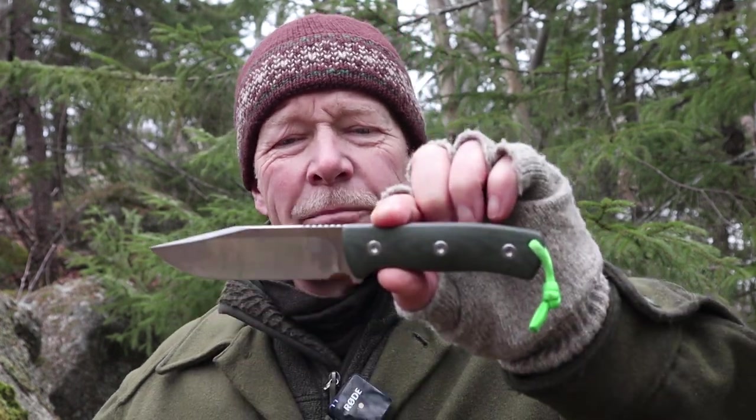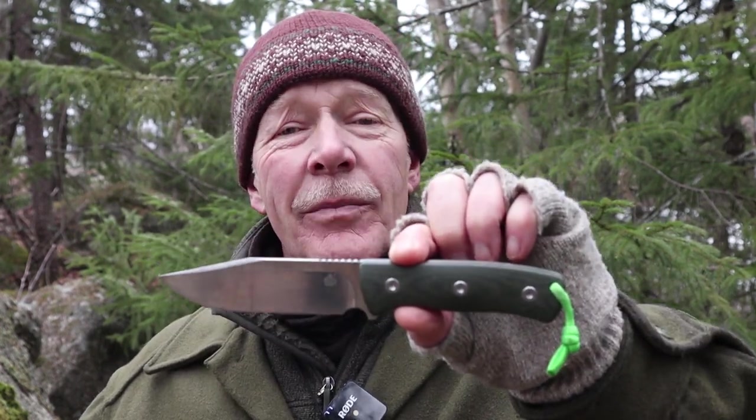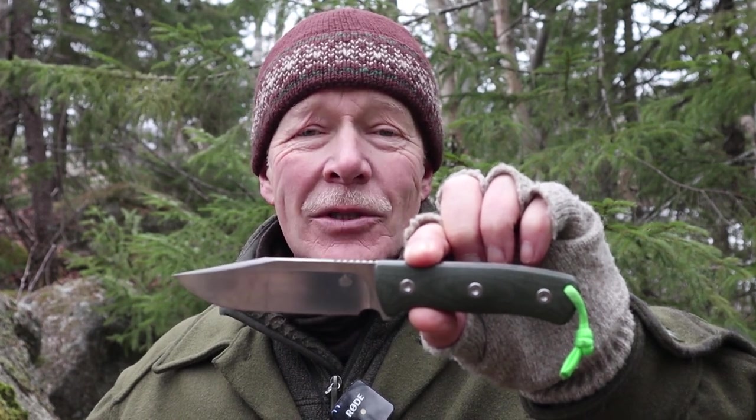I have another budget knife I want to share with you today. This time it is the Bison from the Chinese company QSP. If you're interested, keep watching.